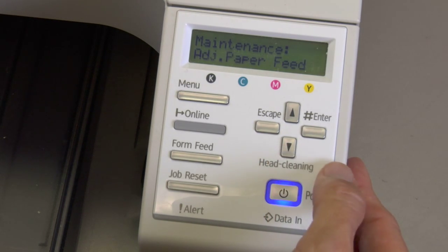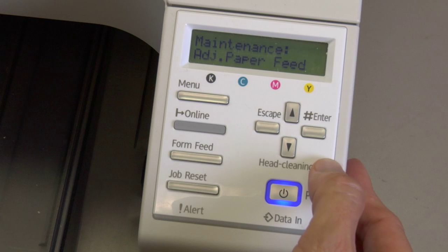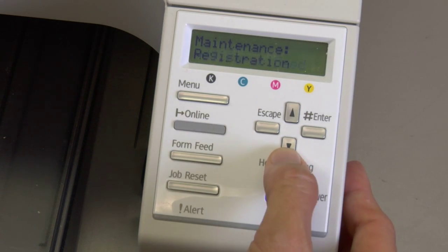Arrow down again and you're going to have Adjust Paper Feed. This is also performed when you have a problem with your alignment. Very simple — press the enter key and it will guide you through doing a paper feed alignment.